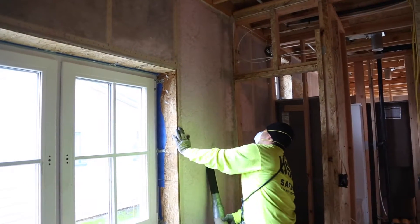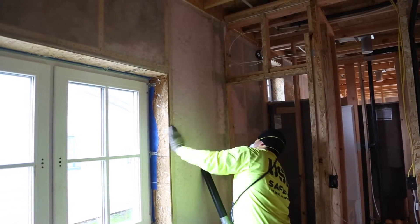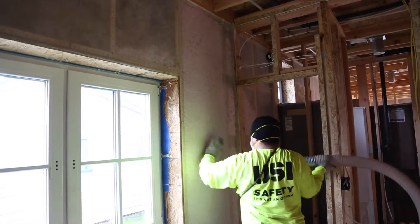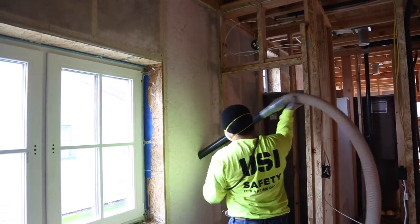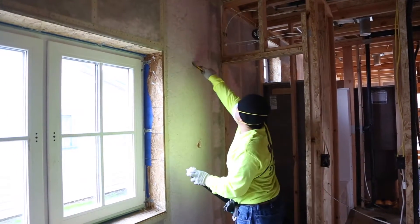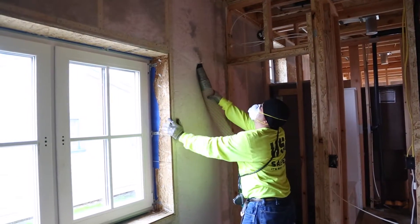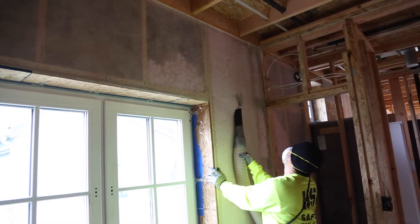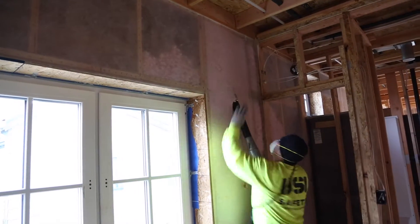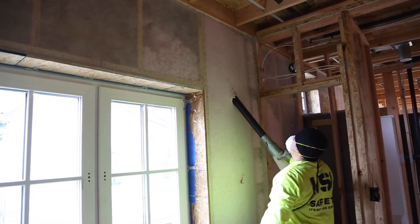One of the reasons that we are fans of fiberglass insulation is that the material, by its very nature, is inert. It is not relying on a secondary chemical treatment to make it impervious to pests and water damage. There's never going to be a pest, a rodent, or an insect that's going to want to eat this fiberglass. If moisture gets into it, it does not rely on other products to keep it from molding. Just by its very nature, it's inert — again, we like the robustness of that approach.